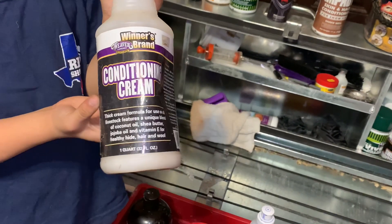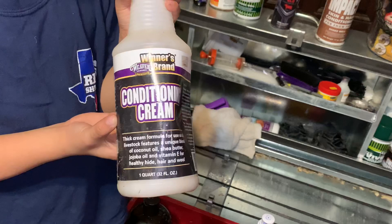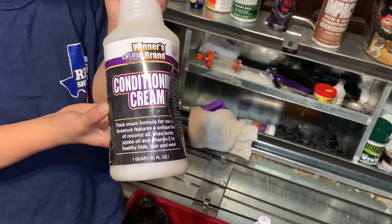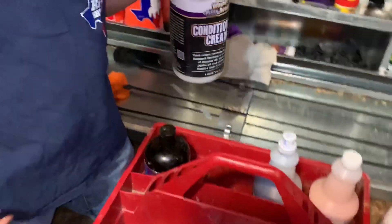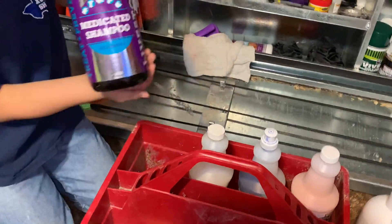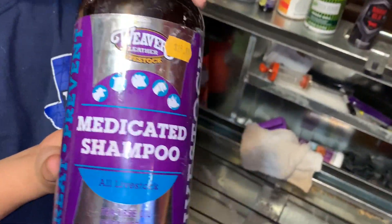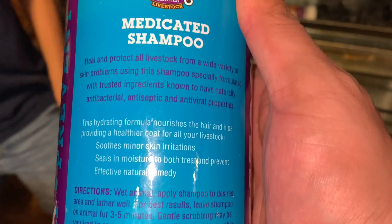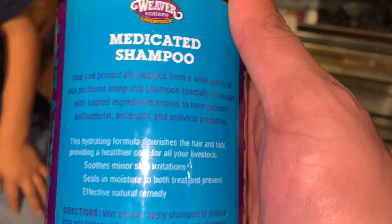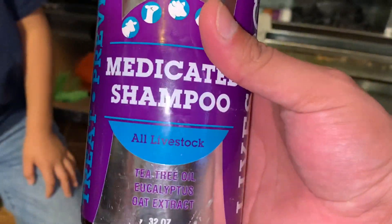Some conditioning cream — we put that on the last week before the show just to keep the skin from cracking or having any ugly marks. Then we got the medicated shampoo, which is really good stuff. It's a little pricier at $16, but it has antibacterial, antiseptic, and antiviral properties — a really good product.